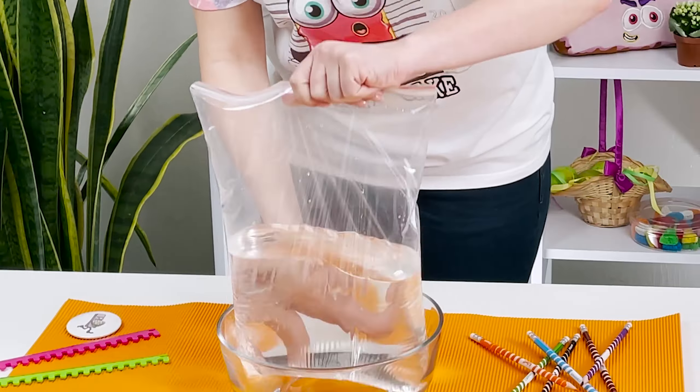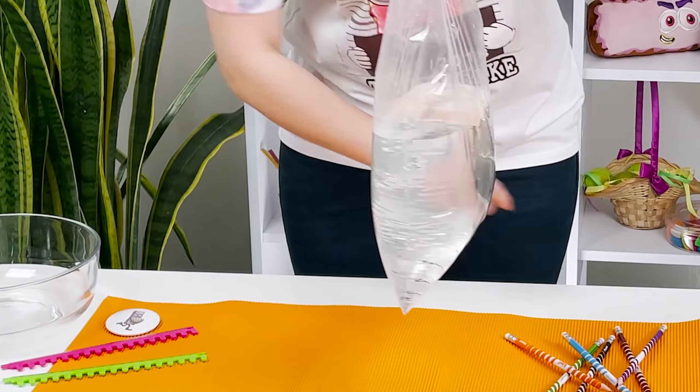I'll even put the bowl away! Put the bowl here. Now, look!